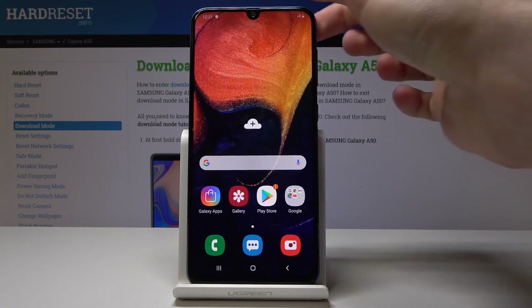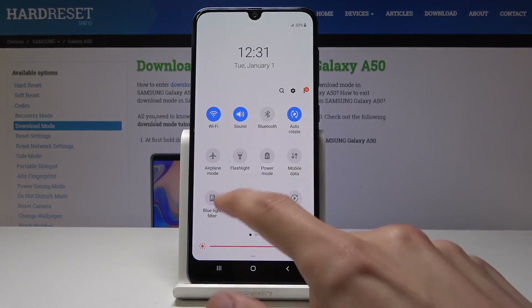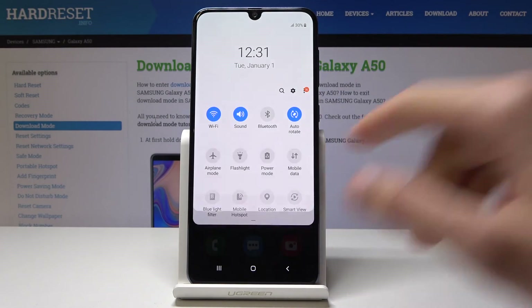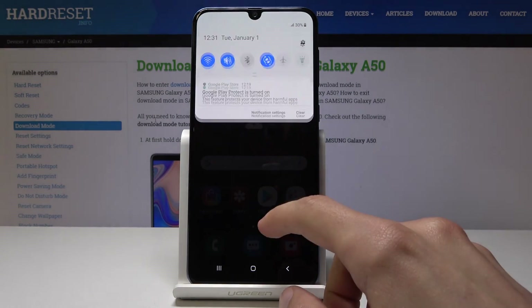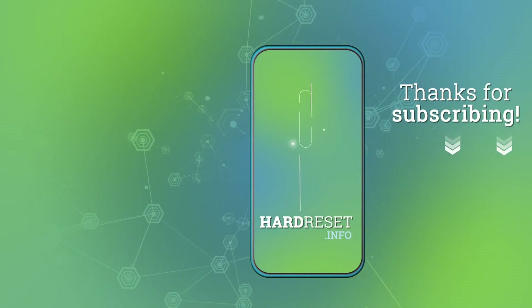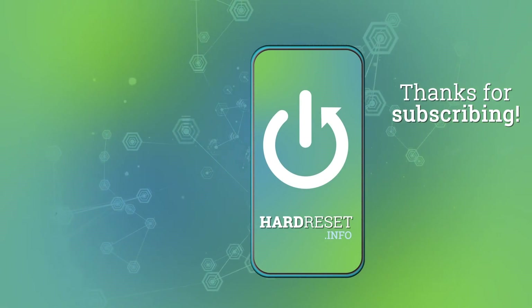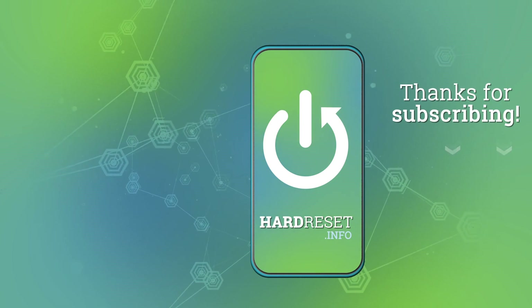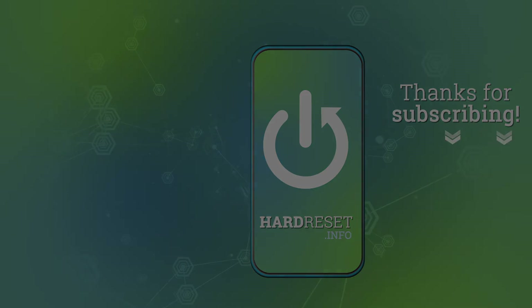That is basically how you enable it. You will also be able to turn it on and off from the notification panel if you're done using it. If you found this video helpful, don't forget to hit like, subscribe, and thanks for watching.